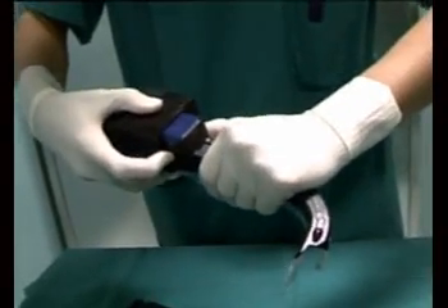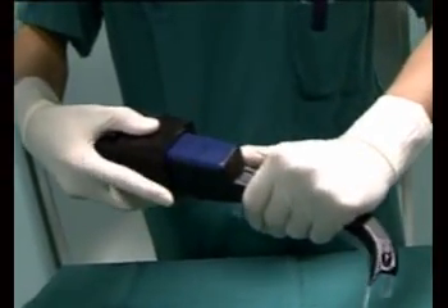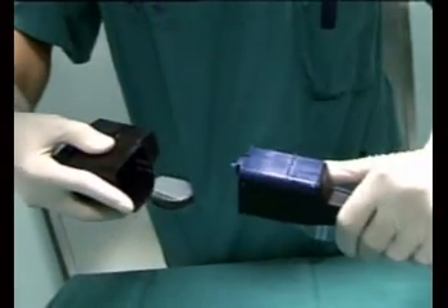Once intubated, remove the camera by lifting the clip and sliding off. Clean the camera after each use.